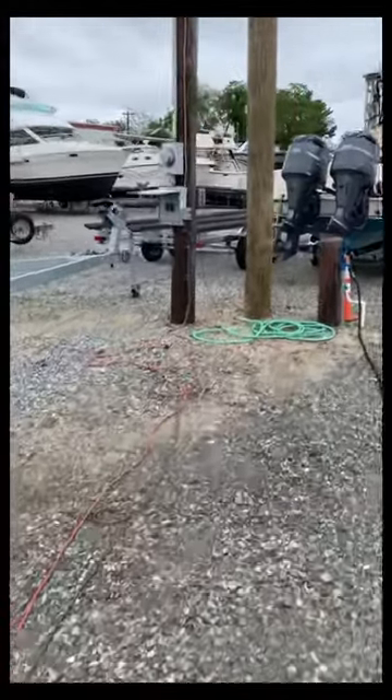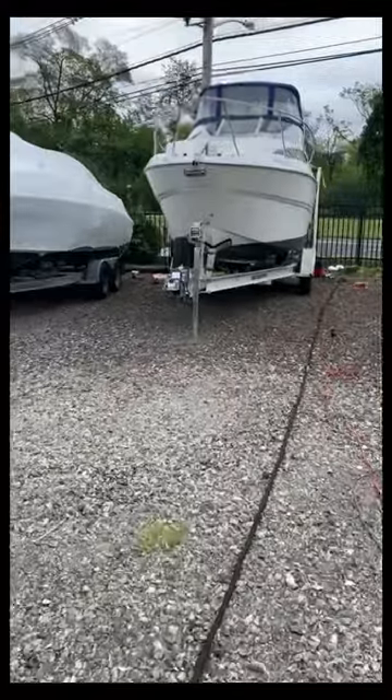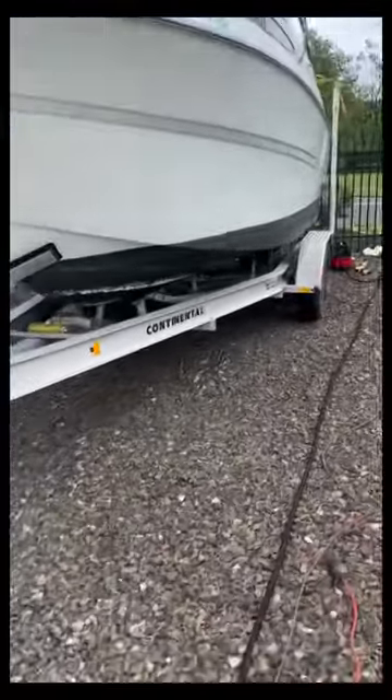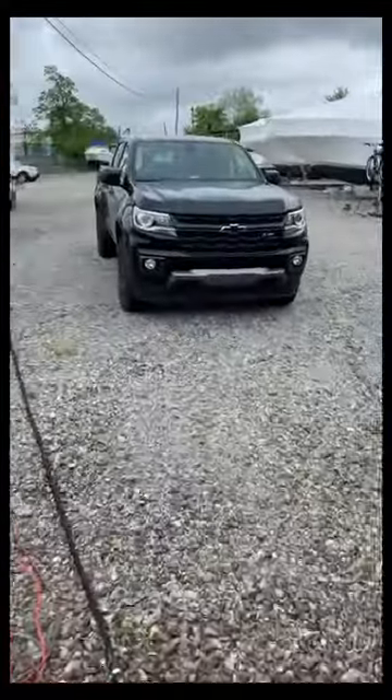The first step is to find yourself a power source, which is there. Water source there from a hydrant. And we've got this little dayliner here. We went from a 20 amp to a 30 amp plug there, and the unit's actually inside running.